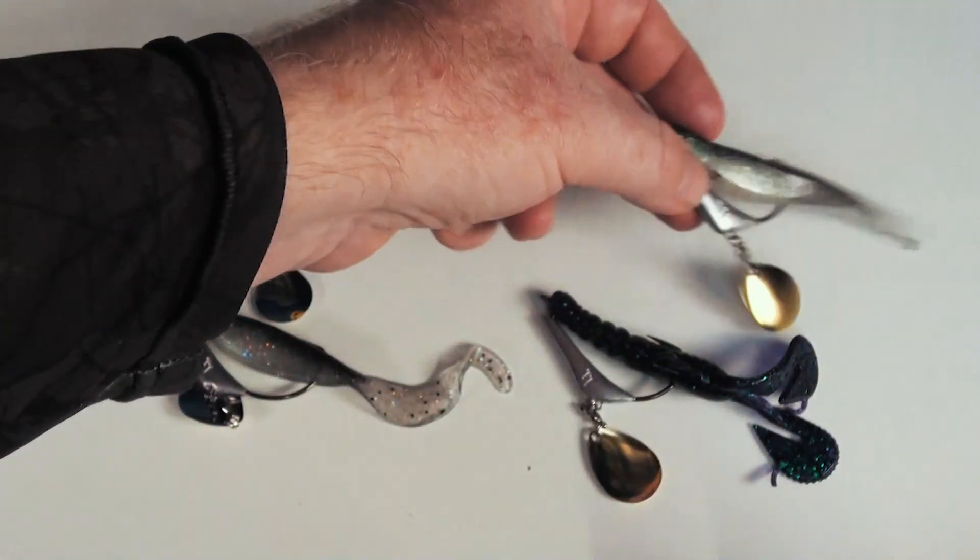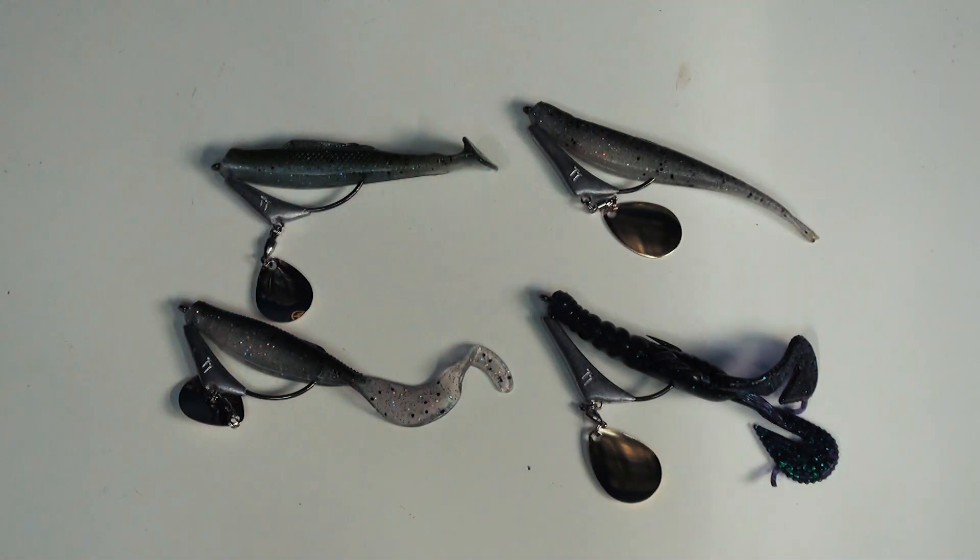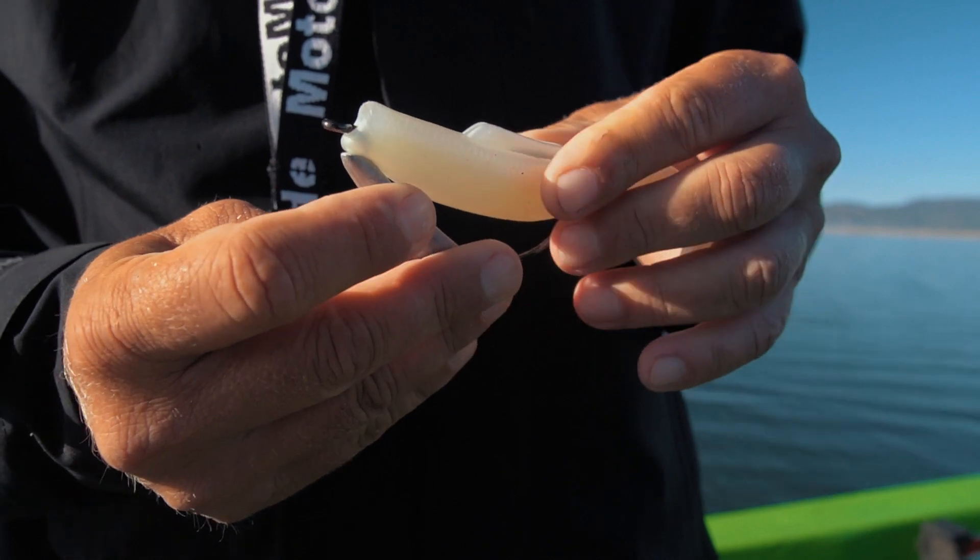We often get asked what plastics to fish on this jig head and what the applications are. The applications are far and wide — everything from creek bass to flathead in the weed, to big lake barra, murray cod, and anything where you need a weedless application. You can rig virtually any plastic on there. The range covers three-inch plastics right through to big eight-inch plastics: there's a 3/0 in a quarter ounce, a 3/8 ounce in a 3/0 and 6/0, and a half ounce in an 8/0.